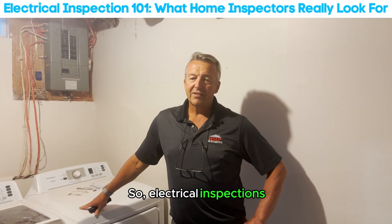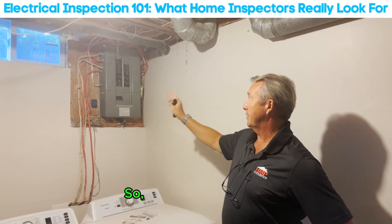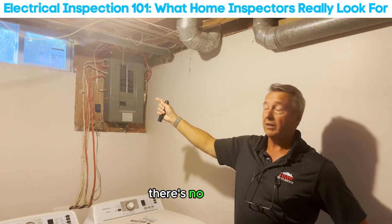Electrical inspections in a home inspection are basically a visual inspection of whatever we see in the electrical system. Here we have a panel — I will be opening up that panel to make sure that the wiring appears to be safe and there's been no arcing.